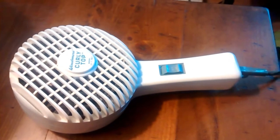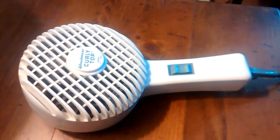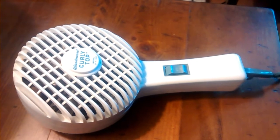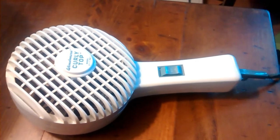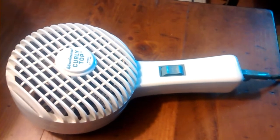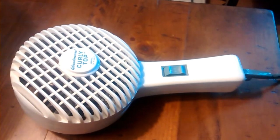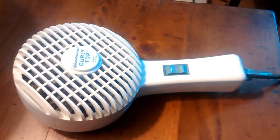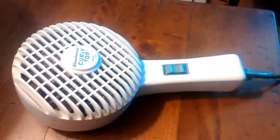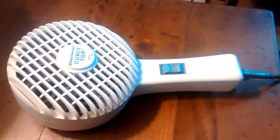It's going to be an interesting video. This is a Windmere curly hair dryer thing. I don't know exactly what it was used for, but I got it today at Goodwill Outlet Store for 99 cents. So I was like, I got something.